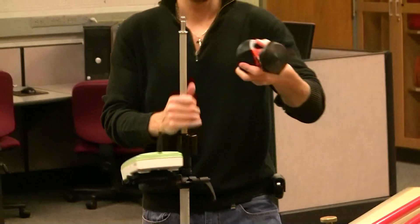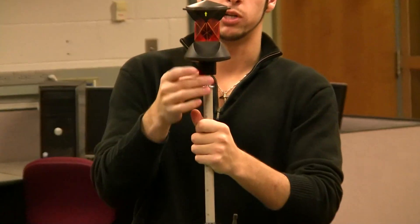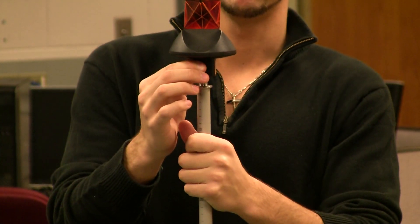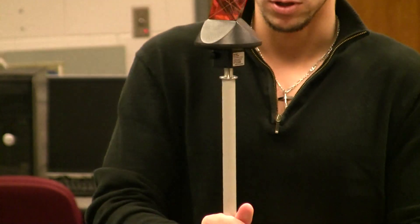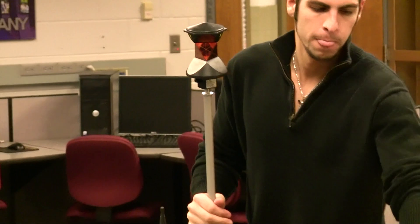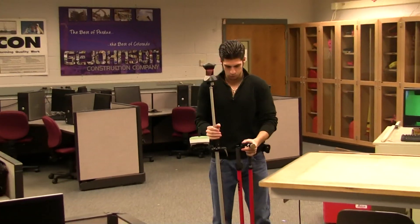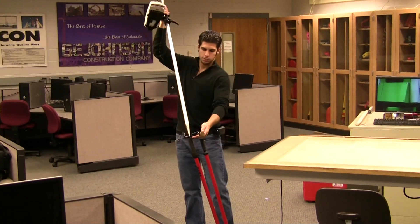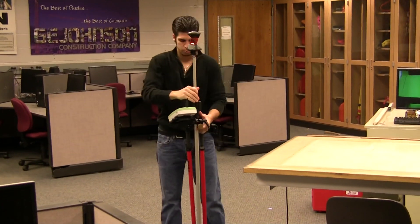Next, we have our prism. It sits on the top. There's a button at the bottom — you want to just push it and the prism will fall down. Release it and make sure the prism is secured on there and doesn't fall off. You can also use bipod legs with this prism pole. Basically, it helps you stabilize and level and plumb when you're shooting points.